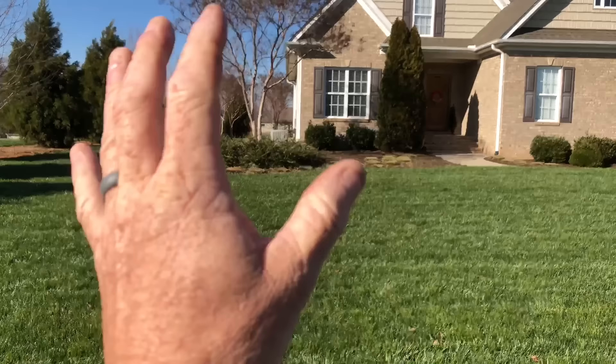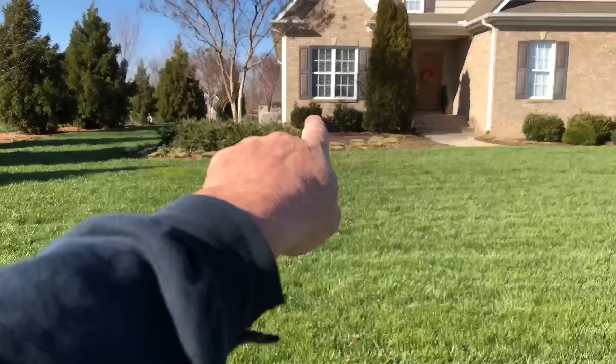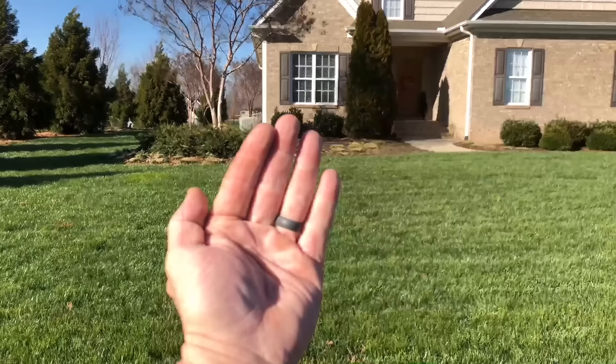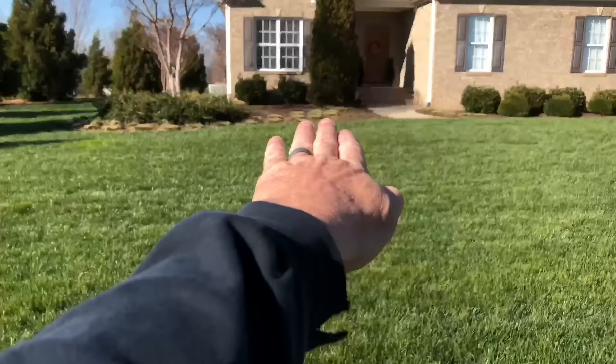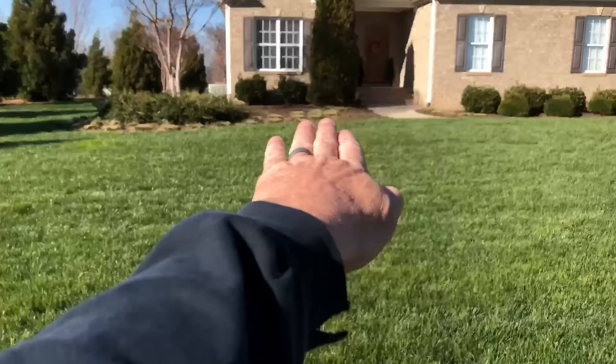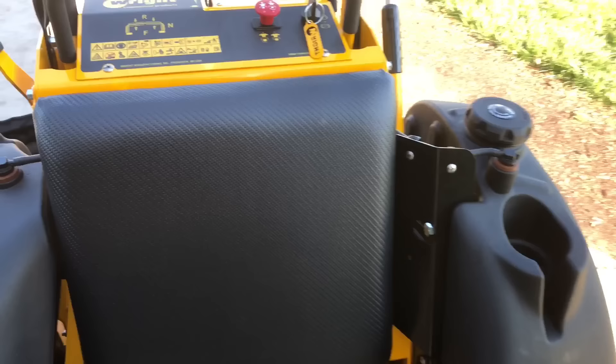The mower blades and the vacuum the mower creates suck the grass up, cut it clean, and tilt it. Going one direction tilts the grass one way, coming back tilts it the other — with the grain, against the grain. The reflection of sunlight against those two different directions of grain is what actually produces those light and dark stripes.